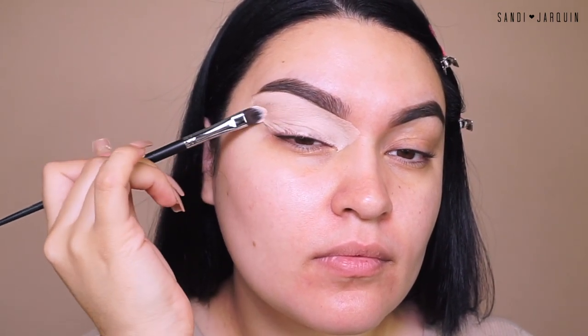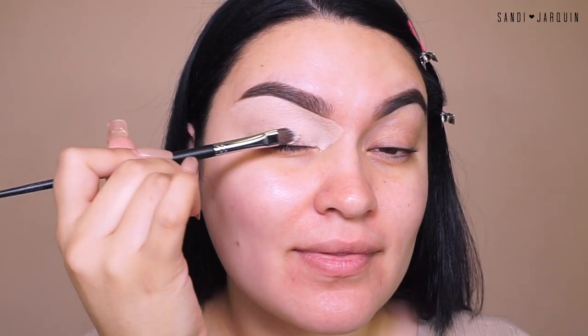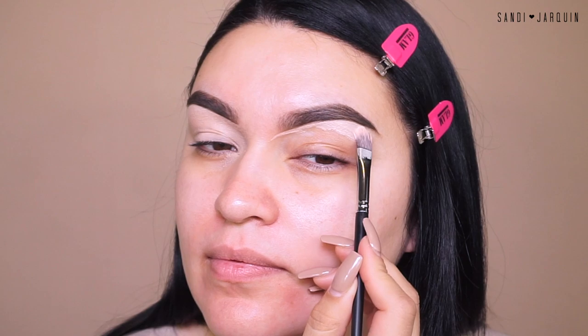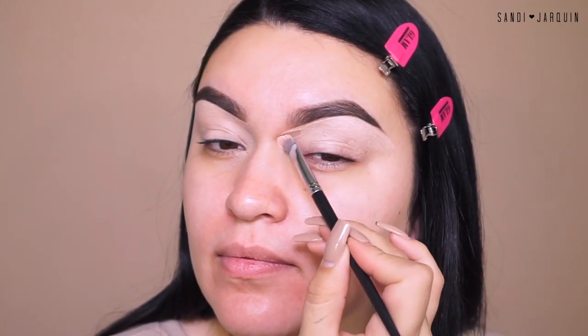I'm just going to place this for our eyeshadow base. If you guys are new to the P. Louise base, it kind of reminds me of my Urban Decay Eden primer. I kind of feel like I like my Eden primer just a little bit better, but I do switch back and forth between the P. Louise and the Urban Decay. So honestly, you can't go wrong with either or.